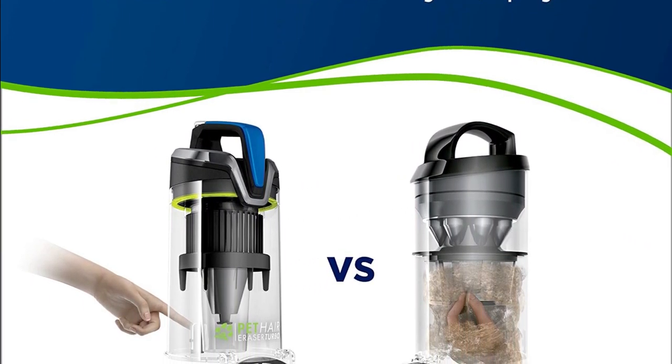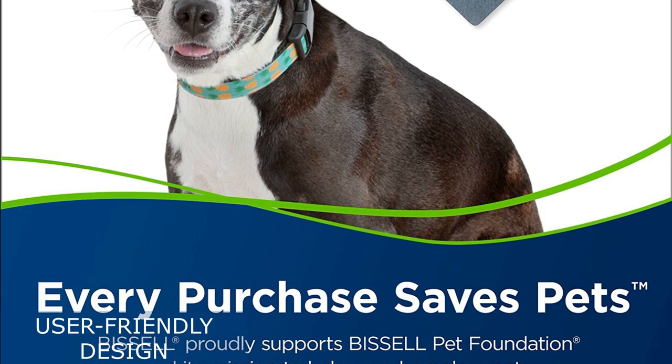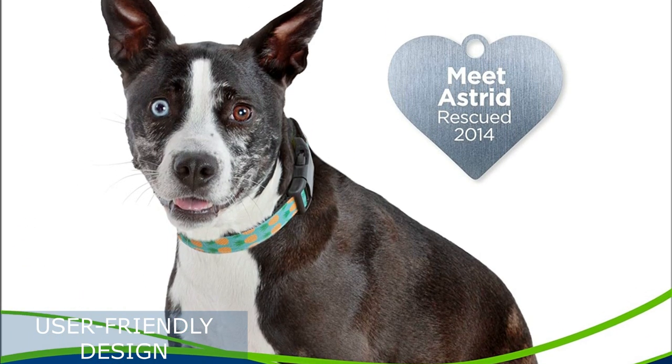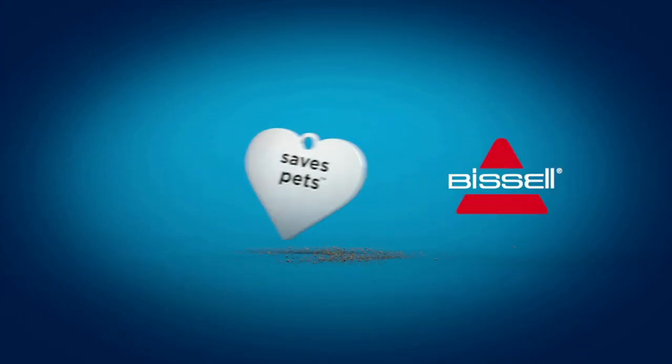The vacuum's user-friendly design includes an upright form factor, making it easy to maneuver around your home. Its lightweight construction ensures that you can effortlessly carry it from room to room or up and down the stairs. The washable filter and the included crevice tool add to the convenience and versatility of this vacuum.